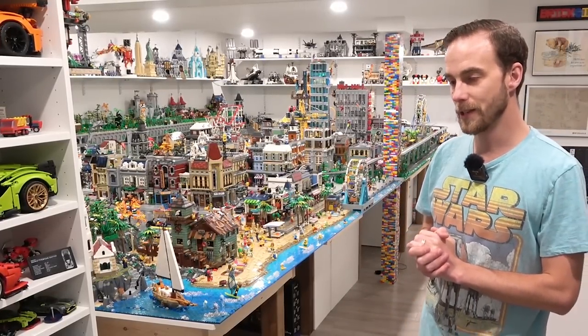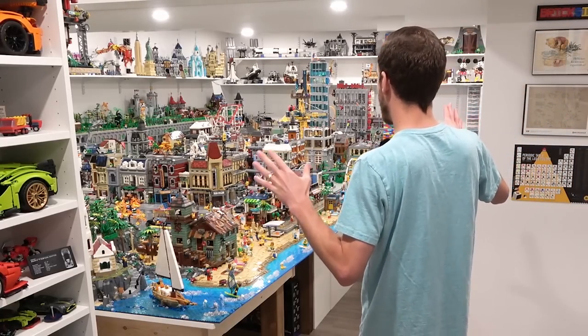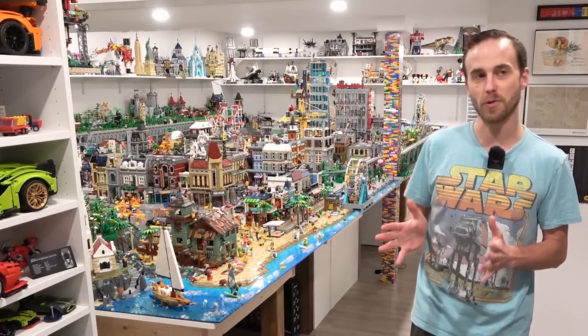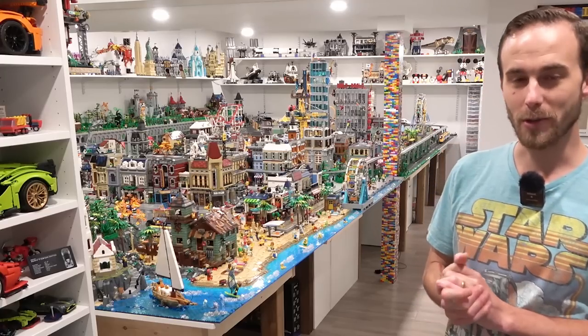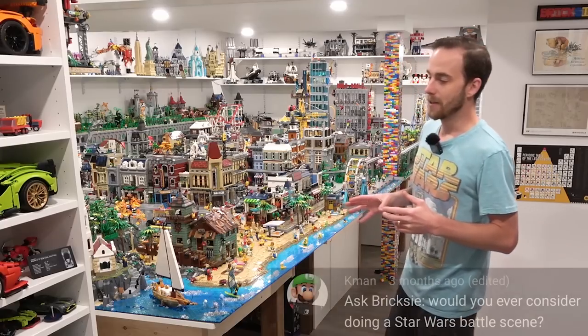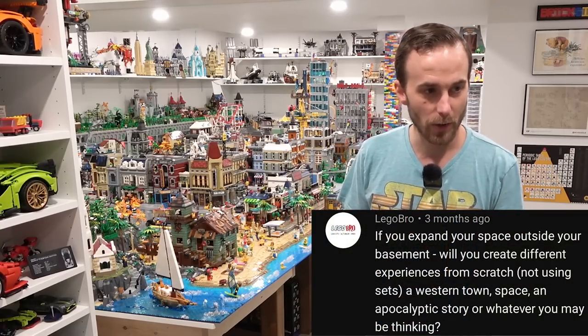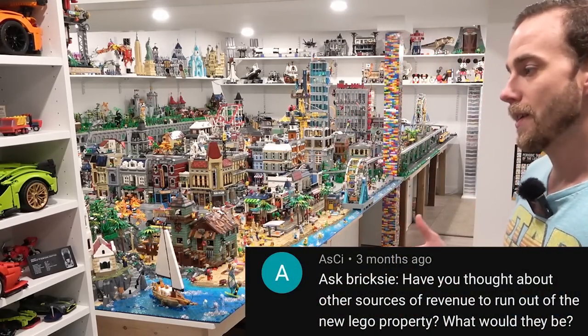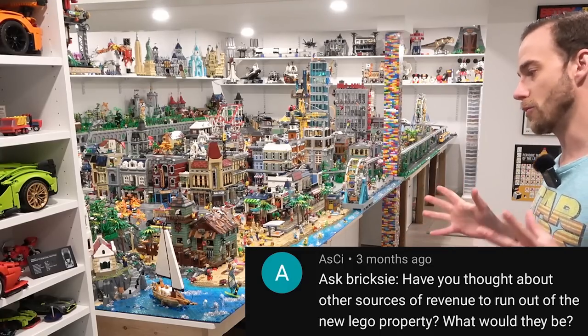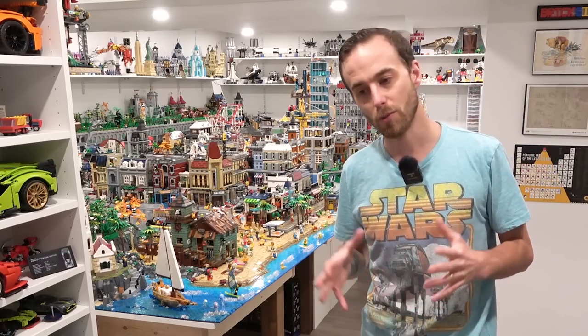A while back I presented the idea that I might be looking for a larger space — moving this Lego room into some sort of commercial space, like a warehouse. I still want to do that; that's still the plan. In the last Ask Brixie episode, a lot of people were asking what's the deal with that — is there a timeline, what would I do to generate extra revenue, is it actually realistic, and what would I do with all of the space? So I want to give you a little bit of an update in regards to that extra space.